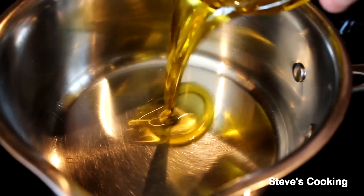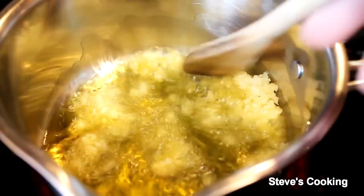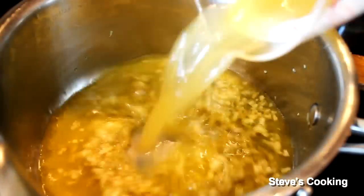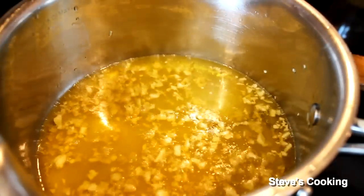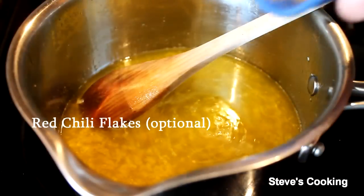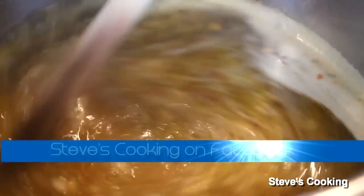Add olive oil in. Once your oil is hot, add your garlic. You just want to cook for about a minute, just to flavour that oil. Next add olive juice in, then add in your lime juice, then add your cumin. Give everything a good stir and bring it up to a boil and boil for about two to three minutes.